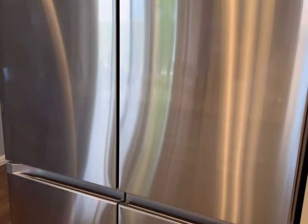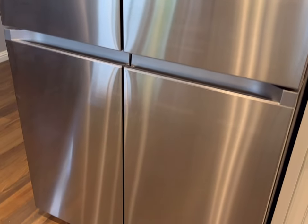We just got our Samsung refrigerator with FlexZone. I want to show you what it's all about. Let's take a look.